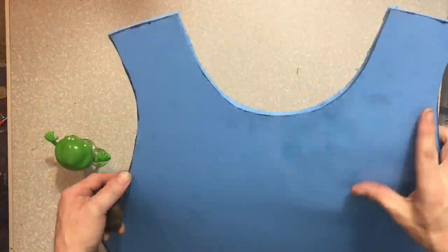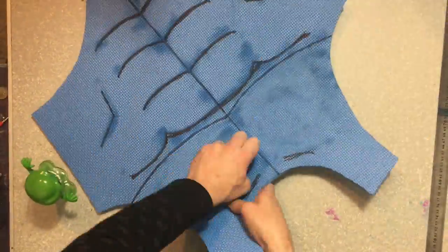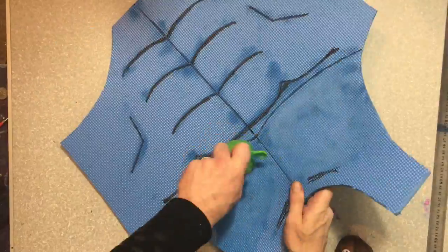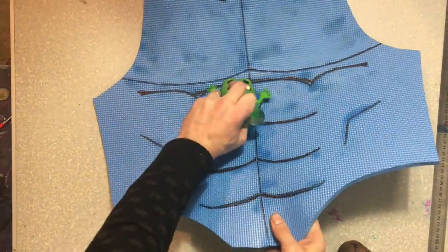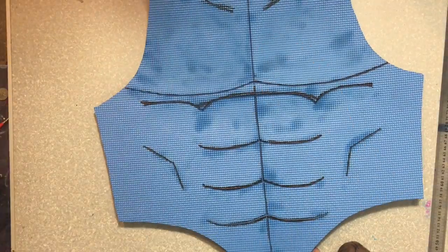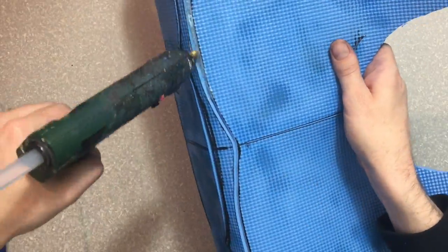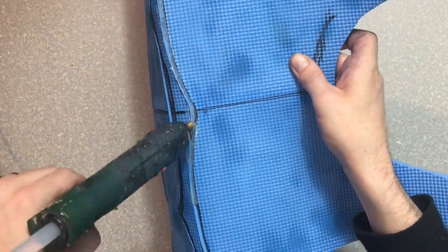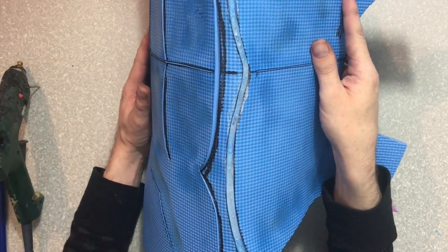And then we've got a pectoral muscle, and then we're going to do the same with the other side. We heat it up, press down the rock, shape that muscle, press it out. And look, it's starting to look like abs — starting to look like an actual muscly muscle thing! We're going to do the same with the abs. Heat it up, press it, and now we're on to the pec lines. We're going to fill this little gap, bend the foam, fill the gap with hot glue, and hold it.